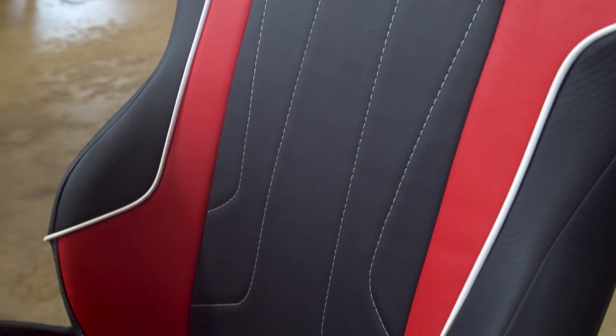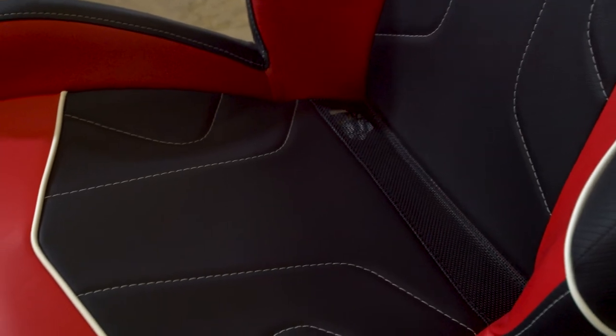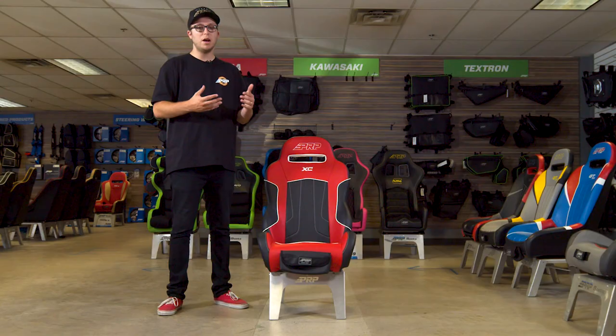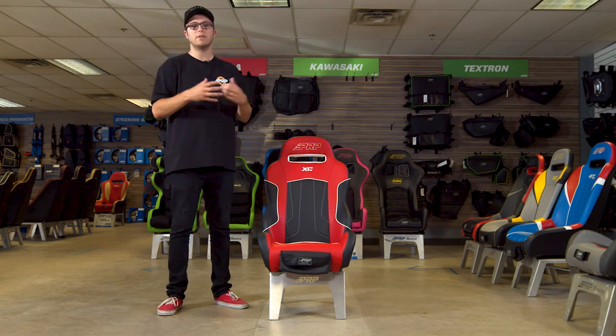One of the other great features is this sand and mud drain. The sand and mud drain allows any water, dirt, sand, or mud to just seep right through the bottom of the seat instead of just collecting right here on top.